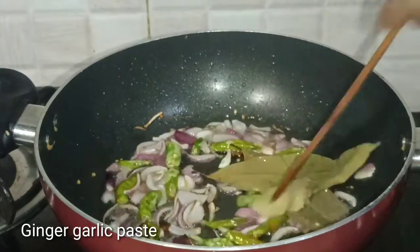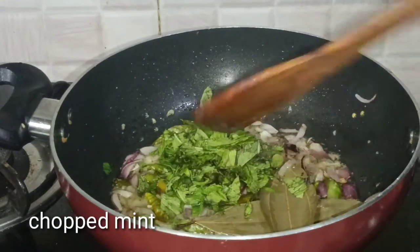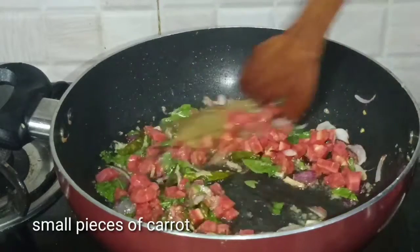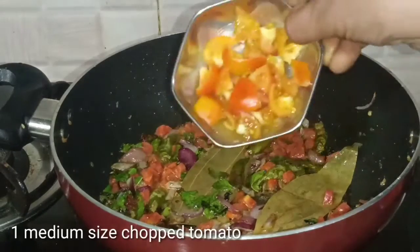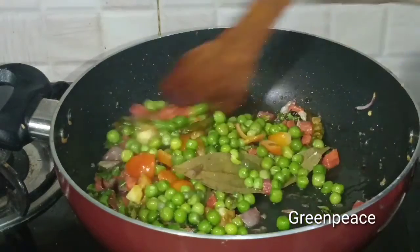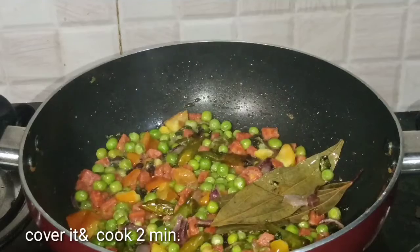Let's fry the rice. Cut the carrot in 1 minute. Fry the carrots on top. Cut the tomatoes into medium-sized pieces, about half a cup. Pour the tomatoes in and cook for 2 minutes.